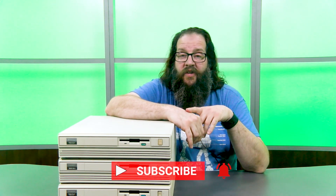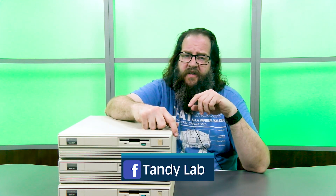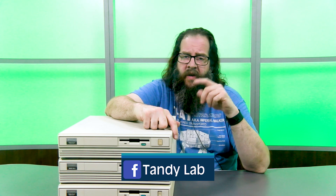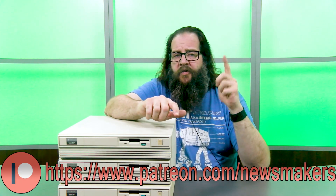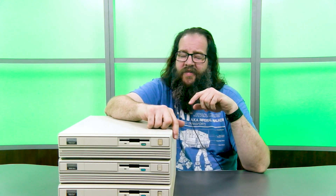That's all I have for you guys today. Be on the lookout for this 1000 RLX in future videos, and I hope you're as excited to see some of the other systems we're adding to our collection. Make sure you like this video, subscribe, hit the bell for notifications, and comment down below with things you'd like to see. You can also check us out at our Tandy Lab Facebook page, and if you'd like to support us on Patreon, you can find us there. Thanks for watching!